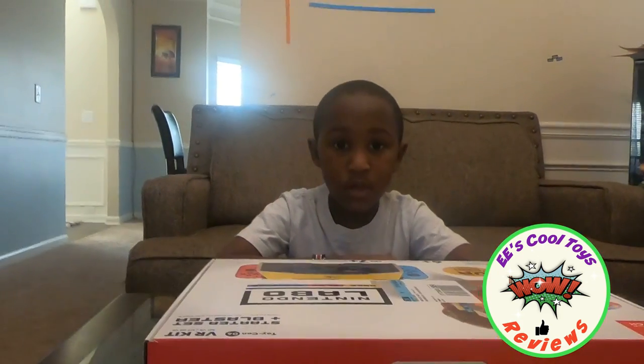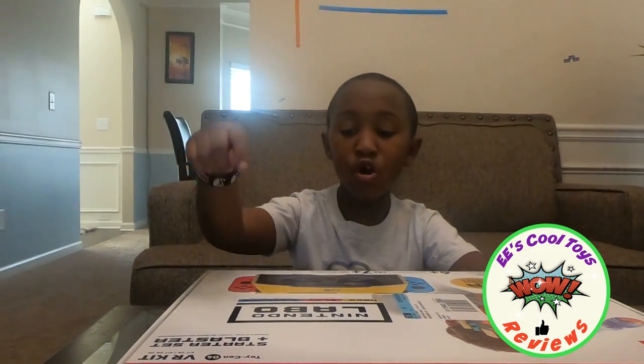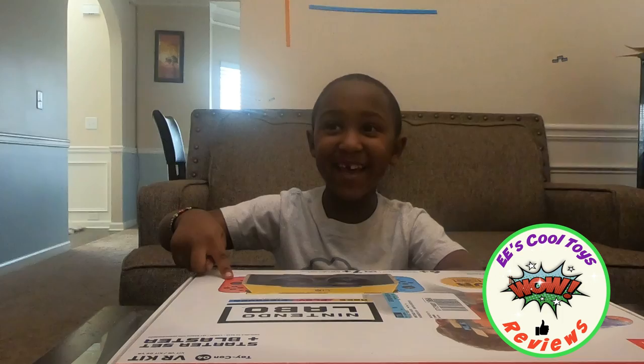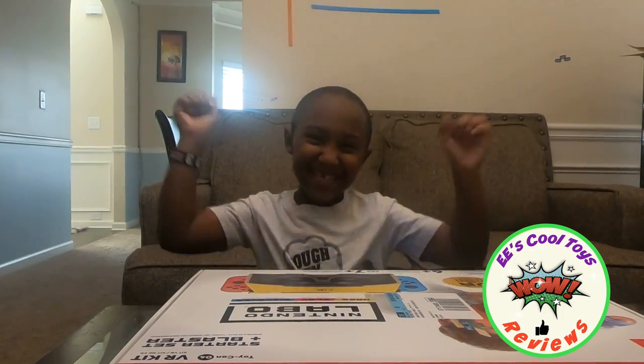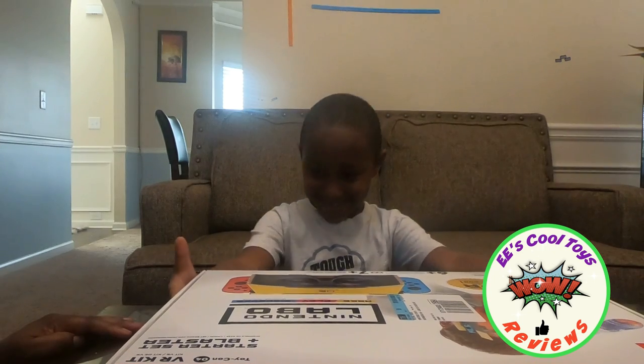Welcome to EE's channel and to an unboxing video of Nintendo Labo VR Kit! Hi kids, this is EE's mom and we're excited — we have another one.